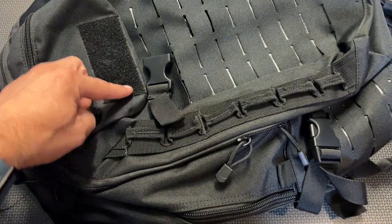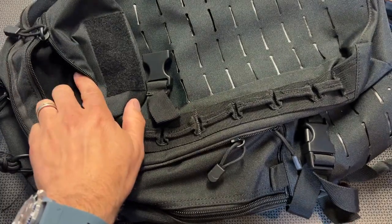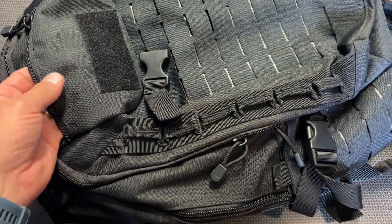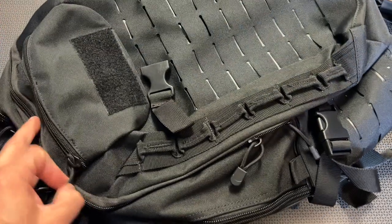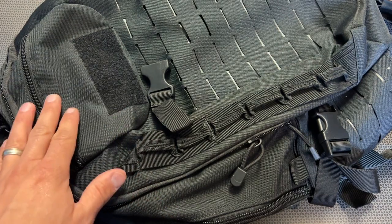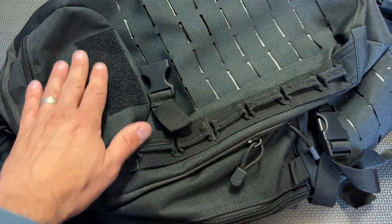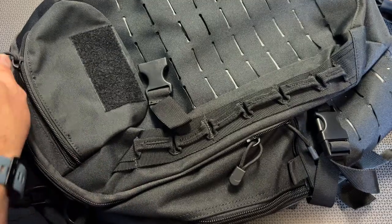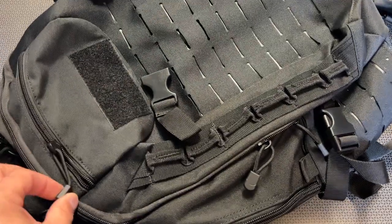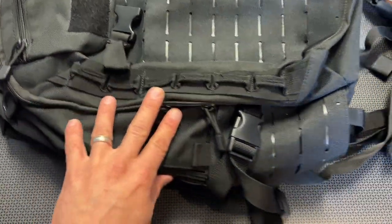It also has a velcro spot up here where you can put whatever patch you want. Right here in the front there's a zippered pouch that is felt-lined internally, which is perfect for a cell phone or an MP3 player — you can zip it up and let the cord run out to listen to headphones. It's also nice for backpacking or hiking; you can put your GPS or other electronics you want to access quickly in that padded compartment. All the zippers are incredibly smooth and rather quiet.